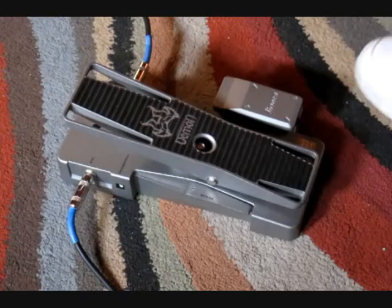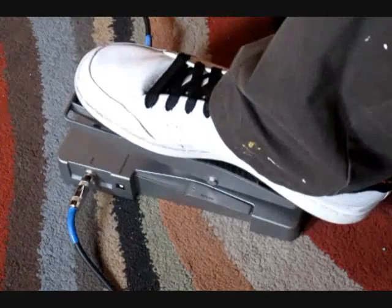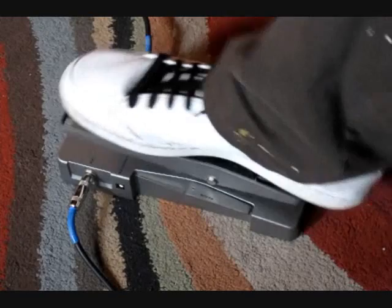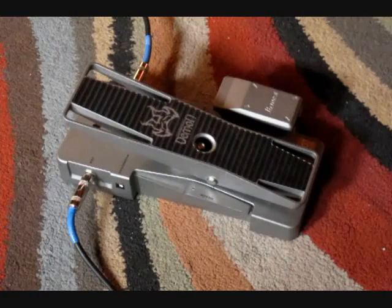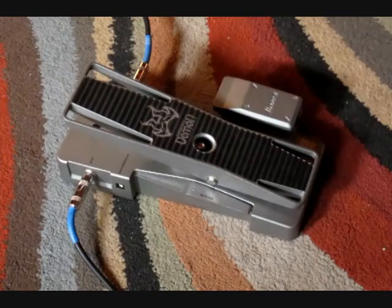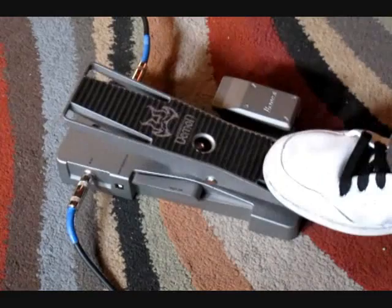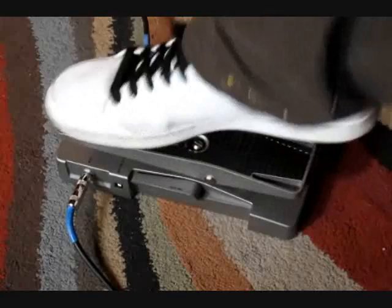One of the pretty cool things about the Weeping Demon is it has a couple of different ways that it can be turned on. Right now I've got it set up to where it's going to turn on automatically as soon as you put your foot on it. It will go like this and then once you let your foot off, it shuts off. But what you can also do is flip the switch on the side and then it's set up where you've got this foot switch which turns it off and on.